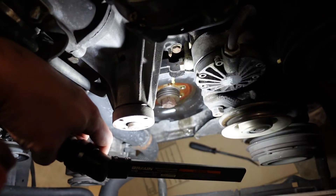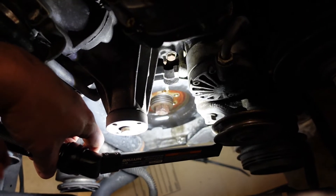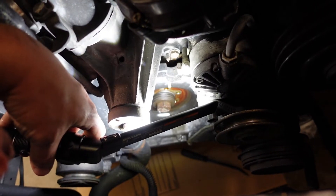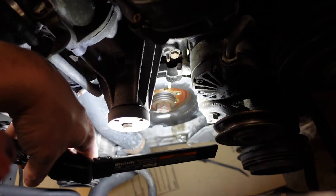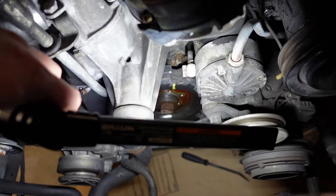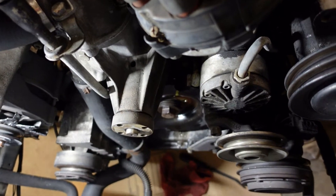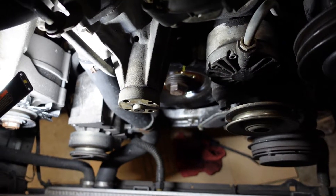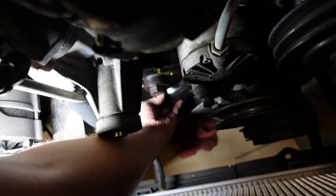You won't be able to see the hub anyway because it's behind the balancer, but the big bolt just holds the balancer onto the end of the crankshaft. There's a small hub on the end of the crankshaft, and the balancer slips over it — it centers on that hub — and then the six small bolts go through the pulley and the balancer and screw into that hub. I sprayed a little oil on it because it was kind of stuck. This thing is just loose now, as you can see.